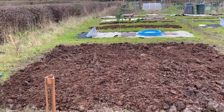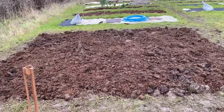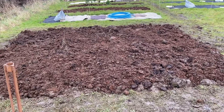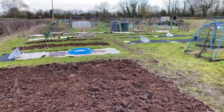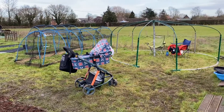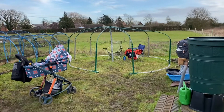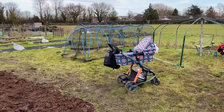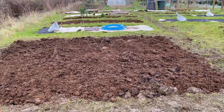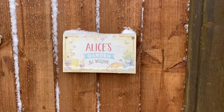We've spent three hours up here today, although it seems like a lot more, and dug over this entire area and put some horse manure down. That's how it's looking so far. Our next job is to dig out this area because that's going to be our brassica cage. It's looking good — thanks for watching guys, see you next time.